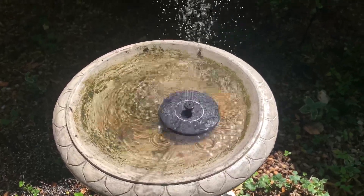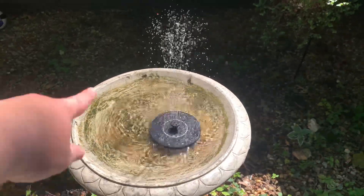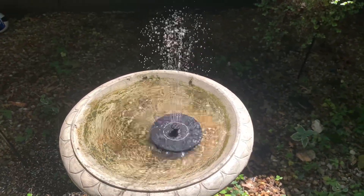Yeah, check this out — these are pretty cool. We like this one so far. We're going to clean this birdbath out now and make it look real nice.